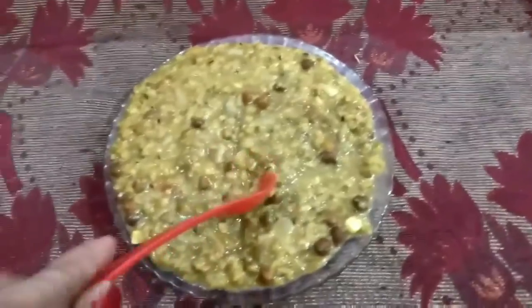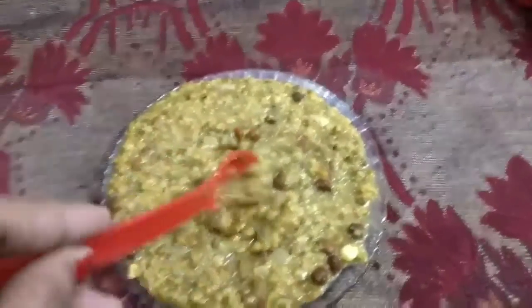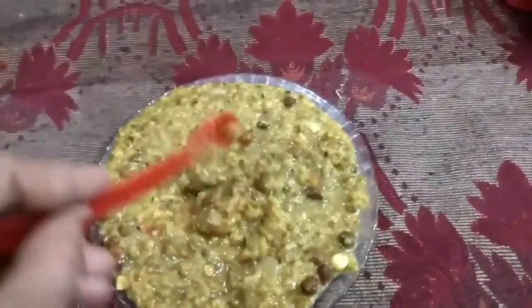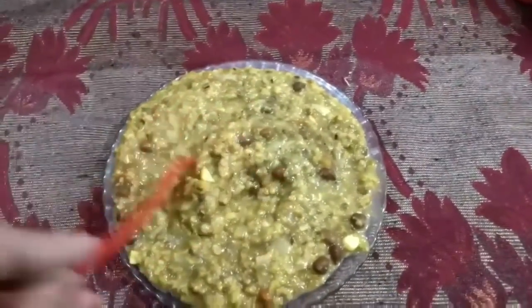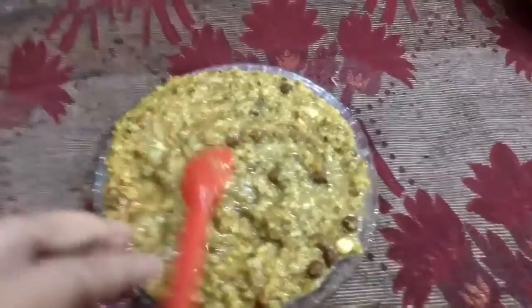So friends, my dish is ready. It's very tasty and delicious. Try it once. And you can lose weight with it — and those who have already lost weight will be able to maintain it. You can eat it. It's very quick and yummy, and it is a full-of-fiber recipe. So please try it once.